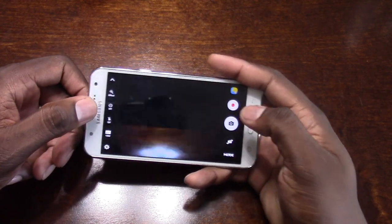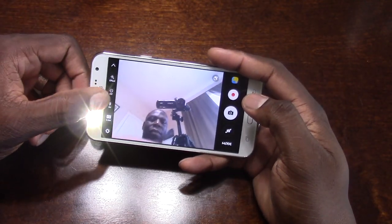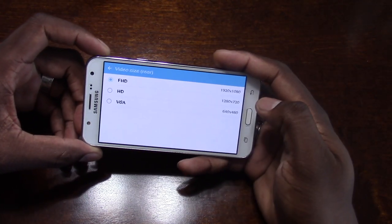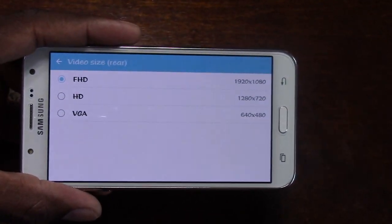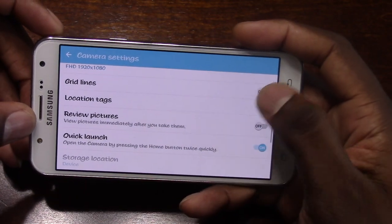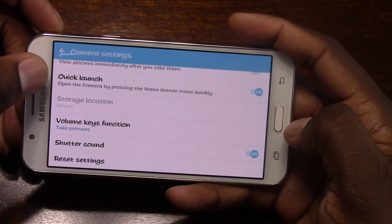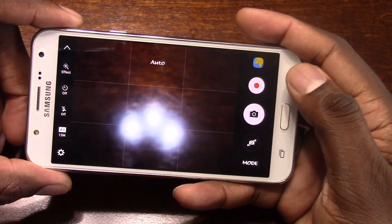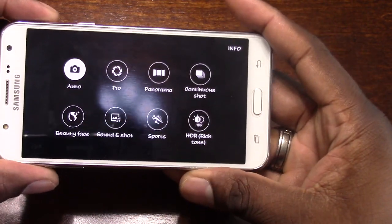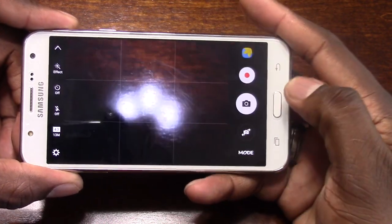That front-facing flash is nice. Phones now are coming with front-facing flash. Going into the camera settings, you can see all the capabilities. It can record in full HD. It's got quick launch where you double press the home button. In the modes, it's got pro mode, panorama, continuous shot, HDR rich tone, sports. This is stuff that's on the higher-end phones.